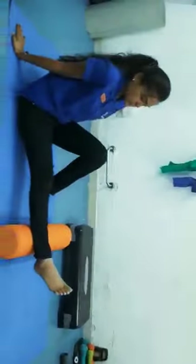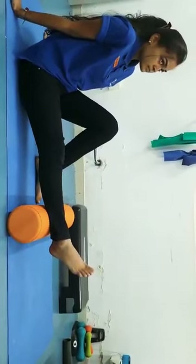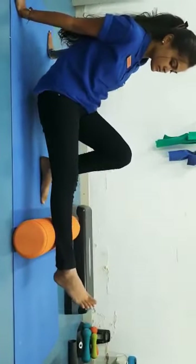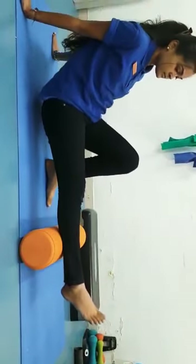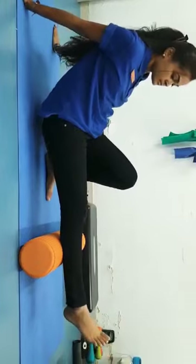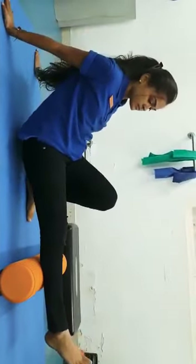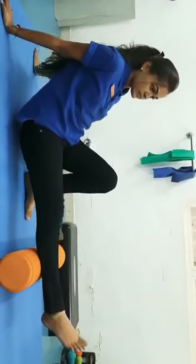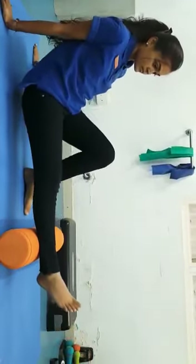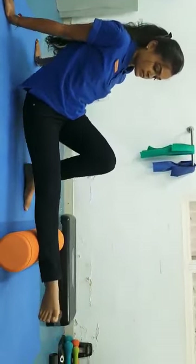Let's look at the foam rolling technique for the calf. While you are rolling, you are going to keep your calf muscle on the roller, lift your body up and roll back and forth. Roll for a minute straight. You might feel some pain, especially in some areas if you have trigger points, and that's okay. One minute per area. You can also turn your foot inwards and outwards to get the whole calf region.